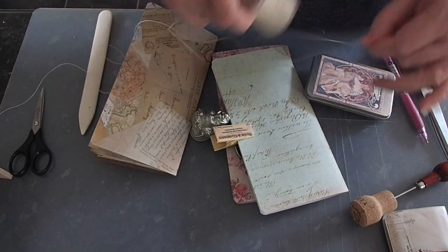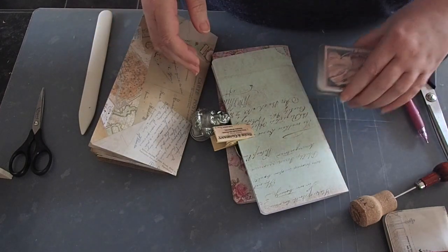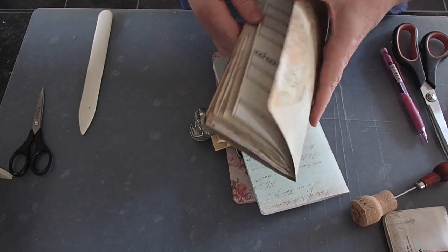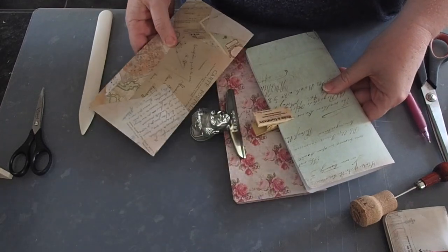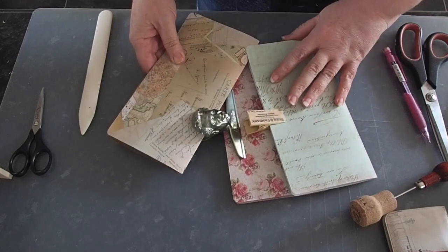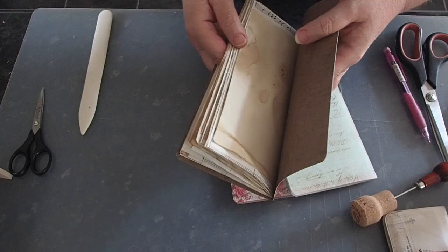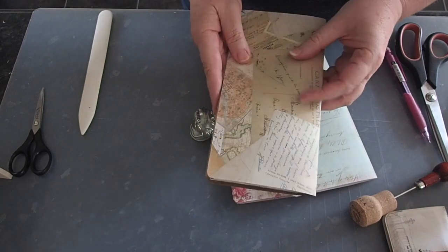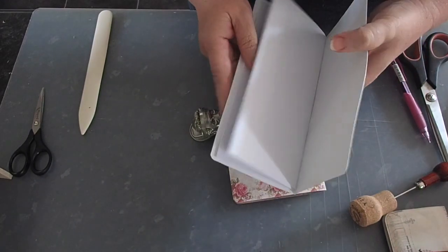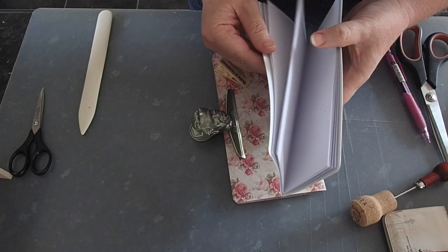What I tried to show you was how I use my binding cradle, and I thought I would just go ahead and do that again today. I have three notebooks here — they are little insert-size traveller's notebooks. This one has a mixture of lined, plain, and music papers, so just a little junk journal. Whereas these two are just for myself, for my own use — it's just copy paper.